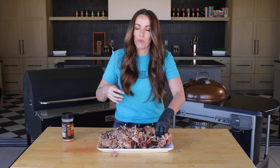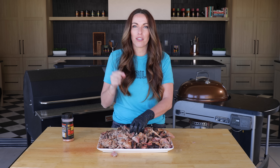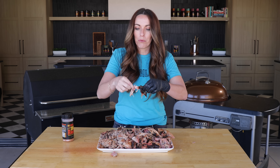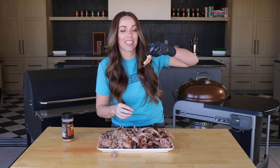You can serve this on buns with your favorite barbecue sauce and you have a fantastic backyard barbecue dinner that will certainly make you a hero in the eyes of your friends and family. Let me know your favorite method for cooking pulled pork — I can't wait to see what you guys think of this one. We'll see you next time. Oh, that's ridiculous!